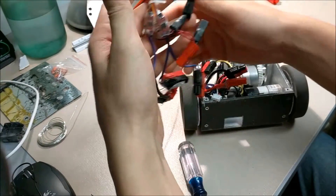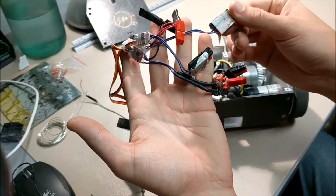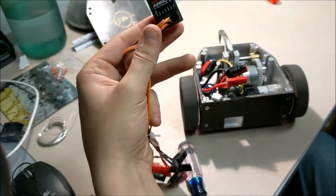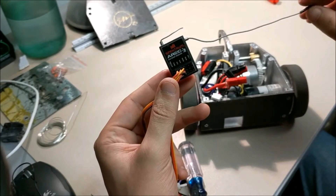They have been absolutely fantastic so far. Everything is connectorized inside with Andersen power pole connectors, which are very easy to crimp, and I've got a little power distribution block there. I'm using a Spectrum radio as the primary radio for the system.